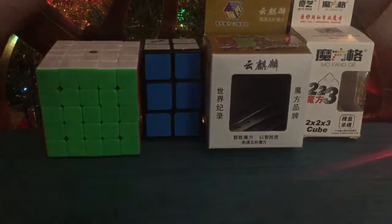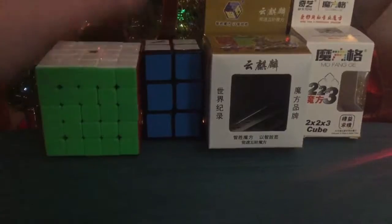Hey guys, this is Axis Karina, and today we have a review on these two cubes right here that Tribalix gave me for Christmas, so let's get into it.